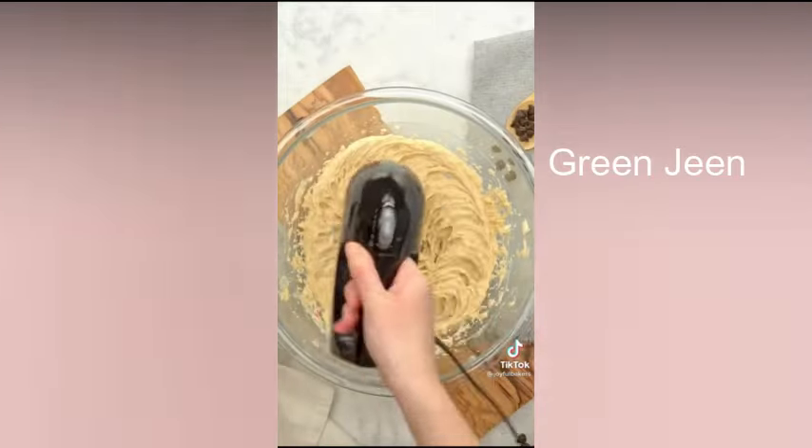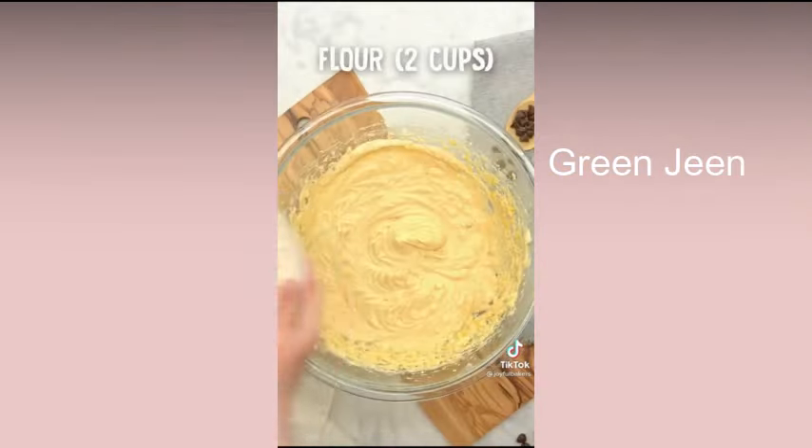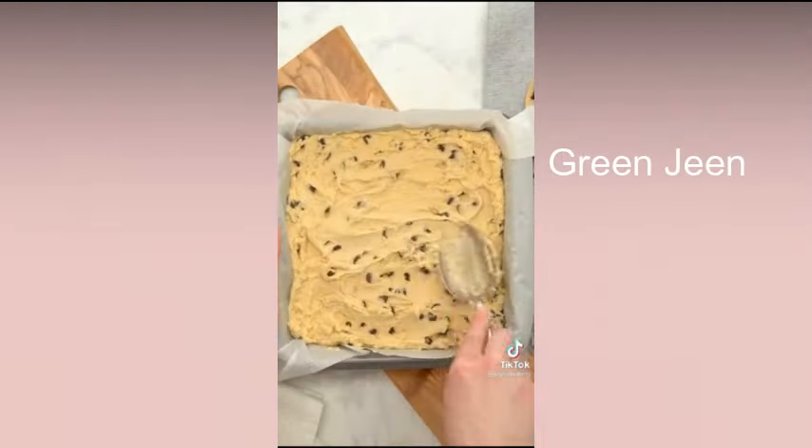First, cream together a cup of butter, 3 quarter cups of brown sugar, and a half cup of sugar. Then 2 eggs, 2 teaspoons of vanilla, followed by 2 cups of flour, 1 teaspoon baking soda, and 1 teaspoon salt. Lastly, fold in some milk chocolate chips.